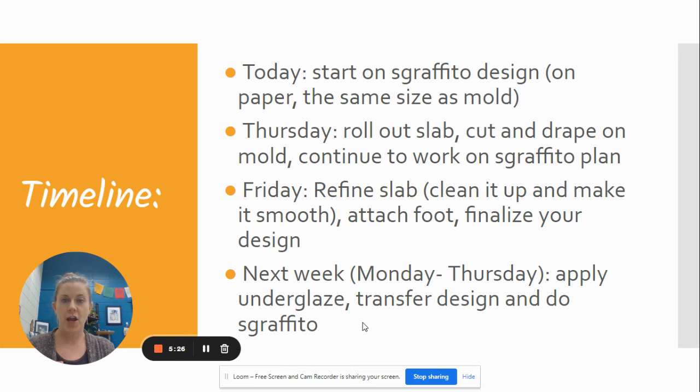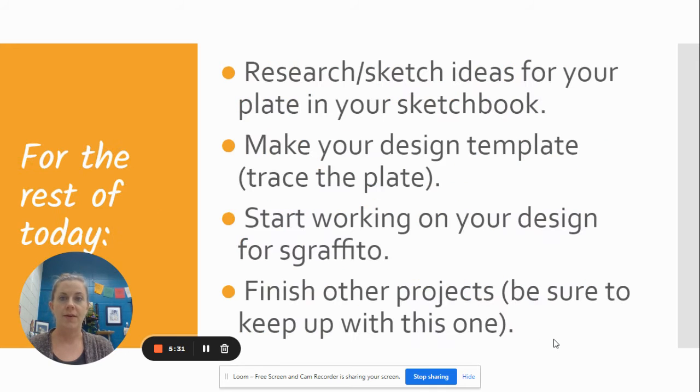Today you're starting on your design. Tomorrow we'll roll out the slab and work on this all through next week. For the rest of today, you're going to research and sketch ideas for your plate in your sketchbook, and you can start making your design template. If you need to finish up glazing something, you can, but please don't start a whole new glazing project — we have time coming up before spring break to get things glazed. Finish painting if needed, but then start on your Sgraffito project.